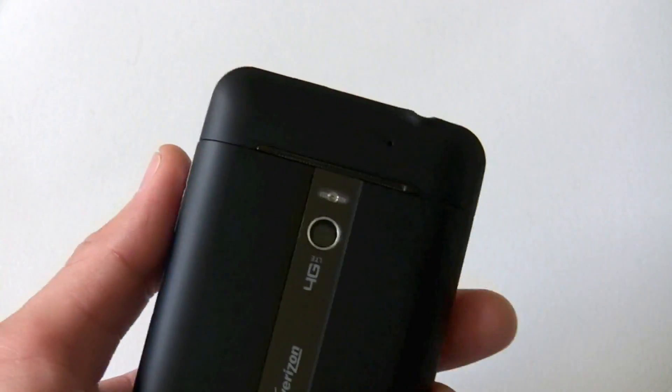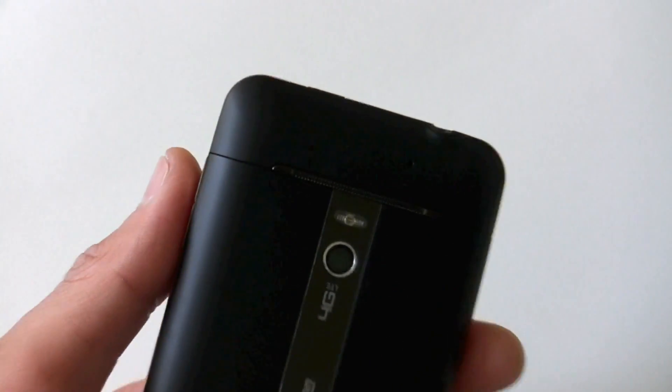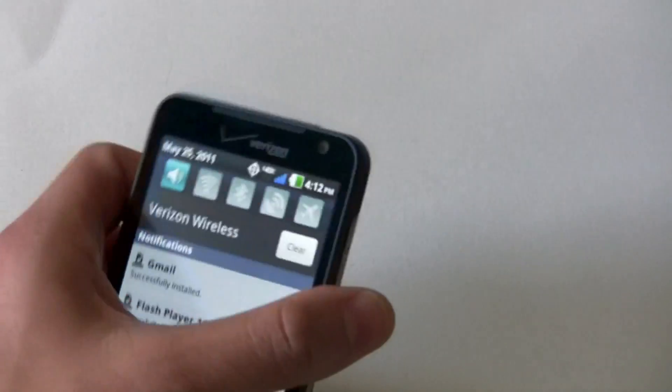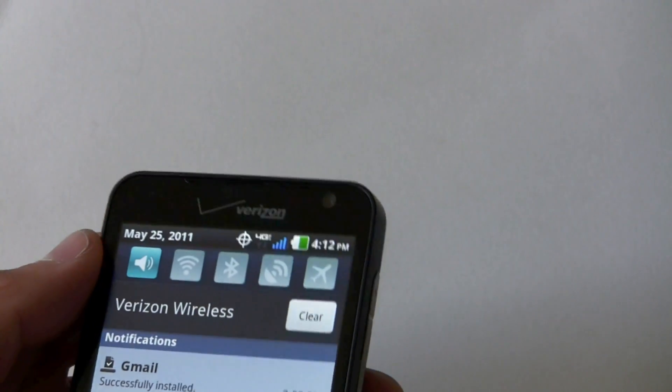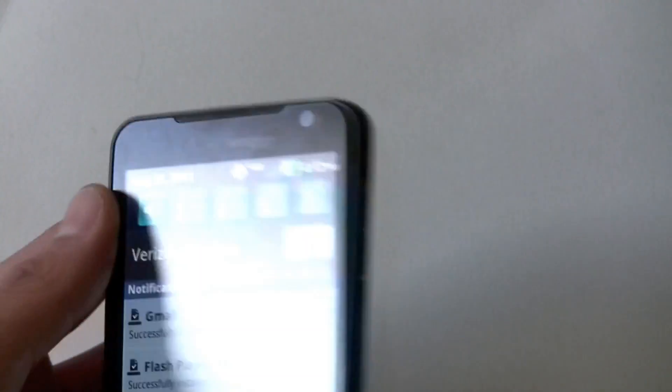You have a 5-megapixel camera which can do 720p recording, and you have your flash. There's also a 1.3 megapixel front-facing camera right on the face, as you would expect, next to the Verizon branding.